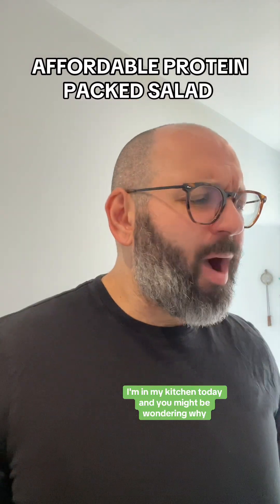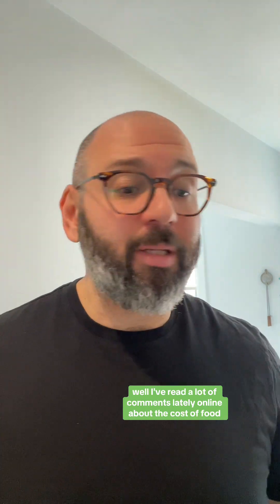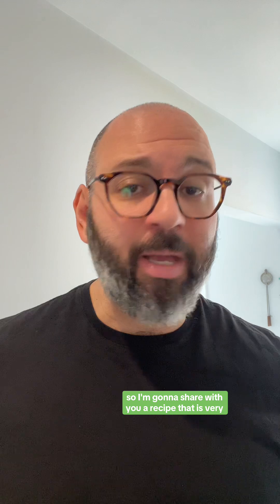I'm in my kitchen today and you might be wondering why — after all, you follow me for stock market and investing education. Well, I've read a lot of comments lately online about the cost of food. No one can afford to eat anymore and everything is so expensive, so I'm going to share with you a recipe that is very cheap.